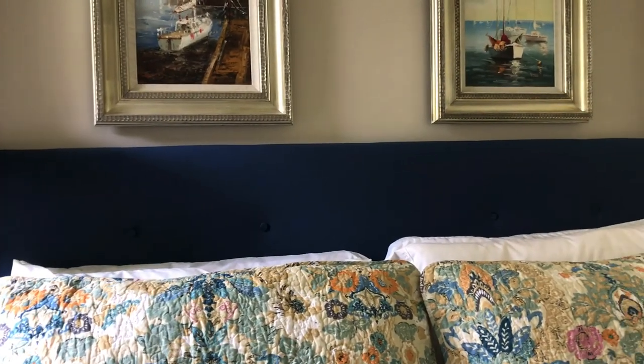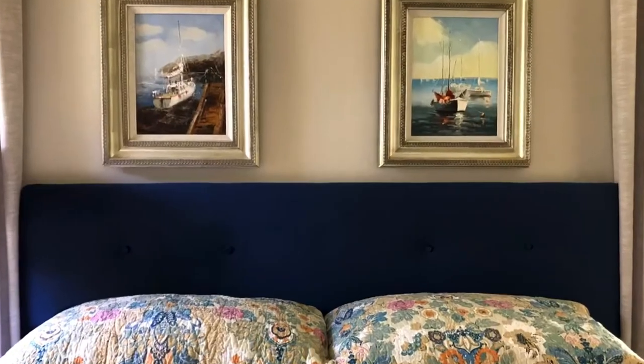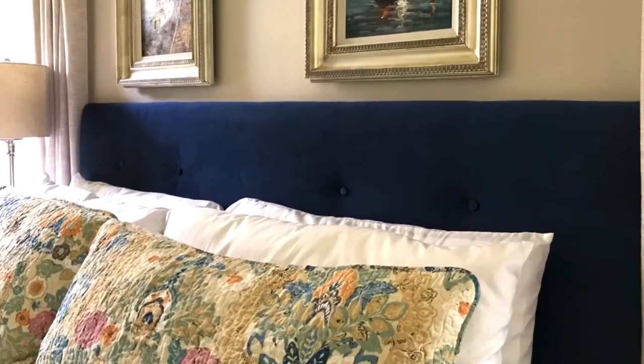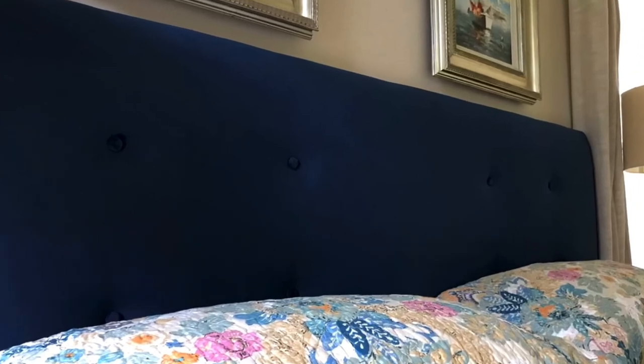That's it for how to redo a headboard with buttons! I'll link to more of my upholstery tutorials in the description below and up above — check those out, they might help answer any questions. If you have other questions, put them in the comments and I'll try to get to them. Thanks guys!